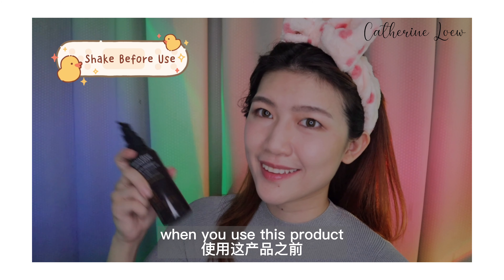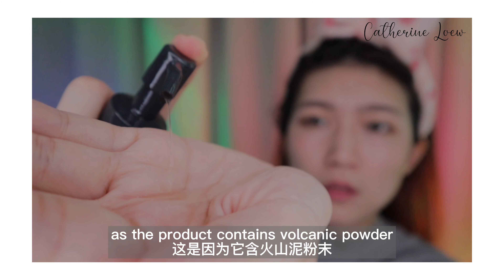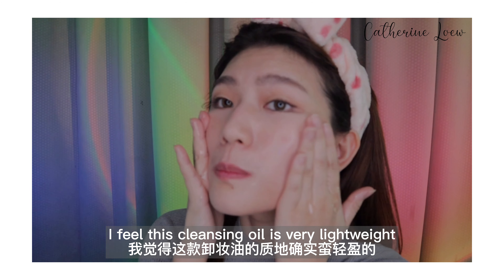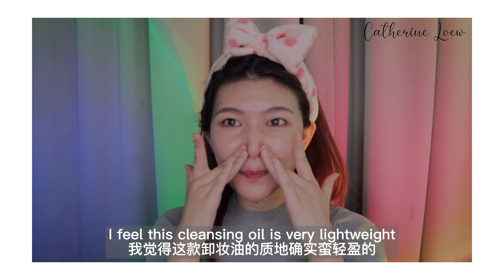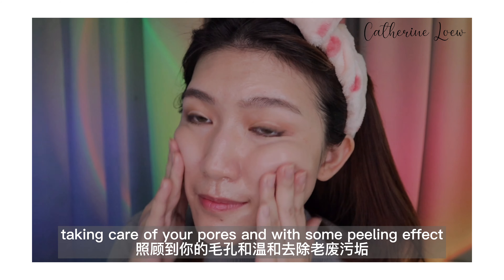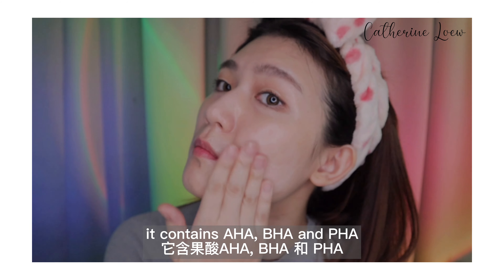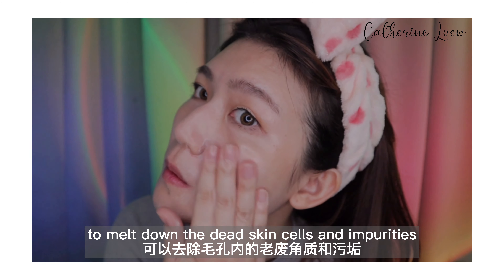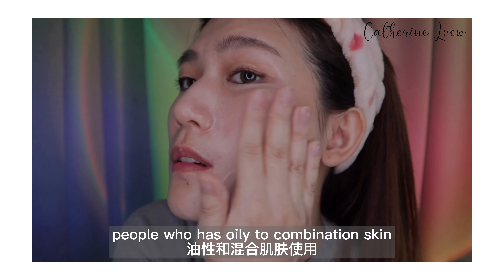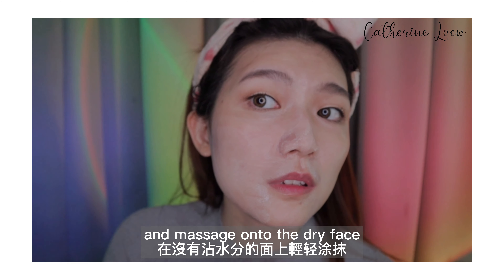First, the Volcanic Pore Cleansing Oil. When you use this product, make sure that you shake three to five times, as the product contains volcanic powder which controls the sebum on your face. As I apply, I feel this cleansing oil is very lightweight. It can remove your makeup while taking care of your pores, and with some peeling effect — it contains AHA, BHA, and PHA to melt down the dead skin cells and impurities. So it is good for people who have oily to combination skin.